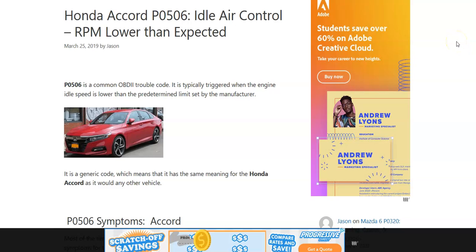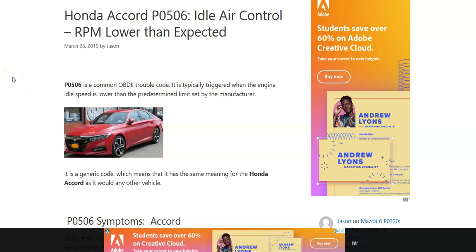Hello all. Today I'm talking about a Honda with the P0506 code — what it is and how you go about fixing it. A Honda P0506 code is an idle air control RPM lower than expected. The idle air control valve was created to help control the idle when you come to a standstill, like a stop sign or a stoplight, and you let off the gas. This is what controls the idle.